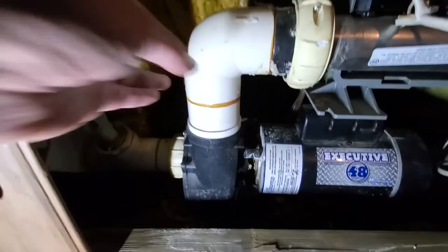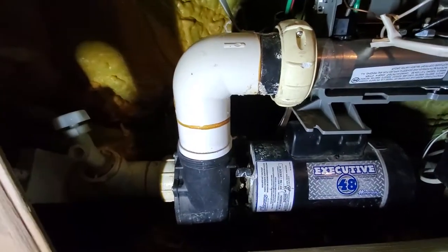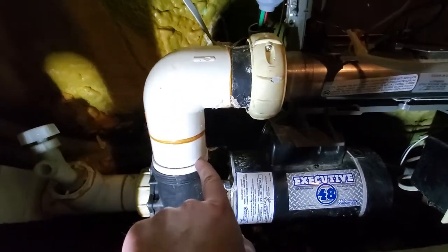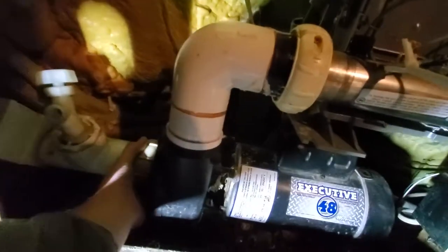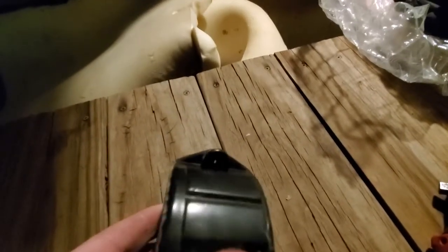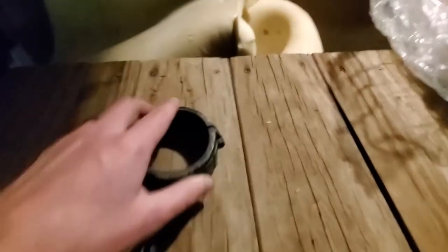Got the first union off. It looks different because I took the portion that threads on here off. Most of the time you can't do that, but they make unions for hot tubs like this - this one has a screw. There are screws that go in here, it screws in on that side, and then you can just split them apart.